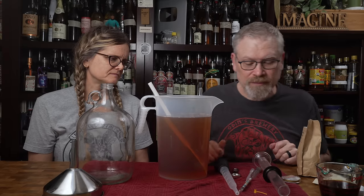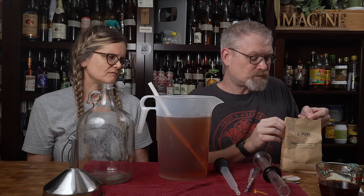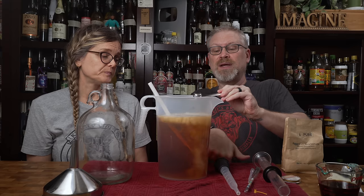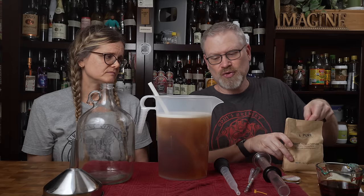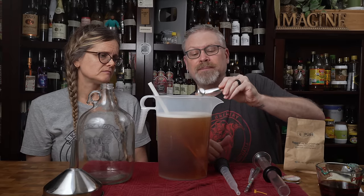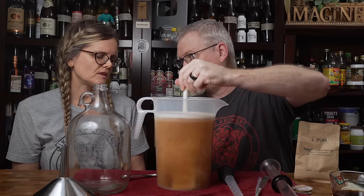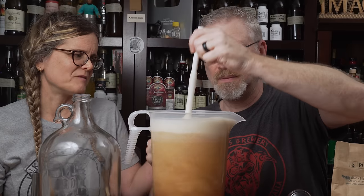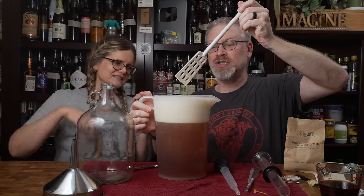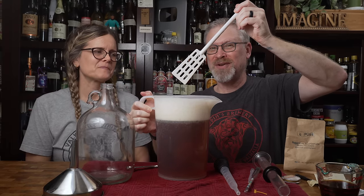It is better, but not by a lot. Another teaspoon — might even need three or four. We'll do two more. It's going to be really hard to go too high at this point because it would take an inordinate amount to get it way too high. Nobody move. Don't breathe.